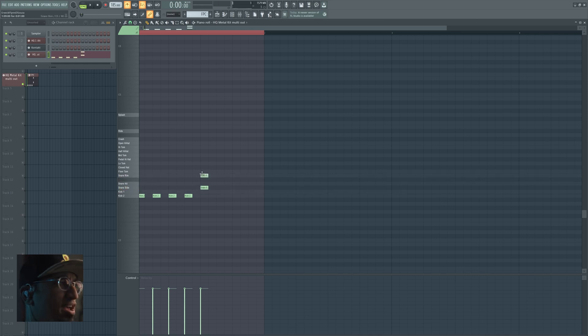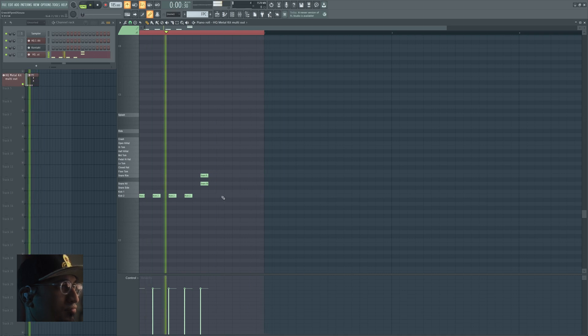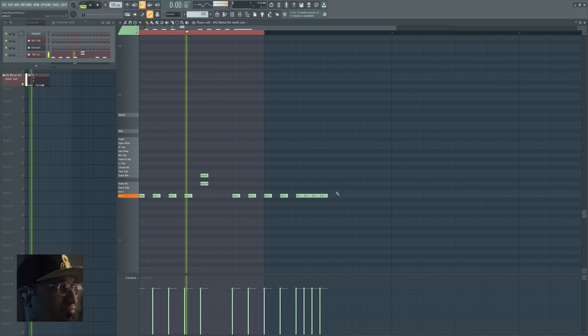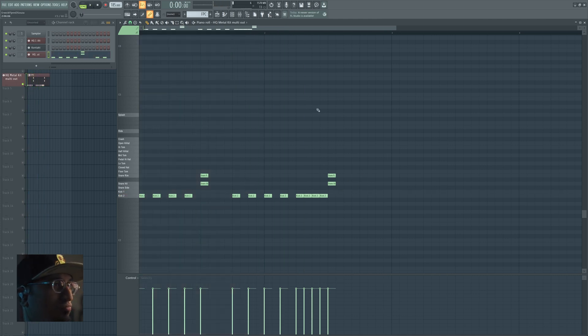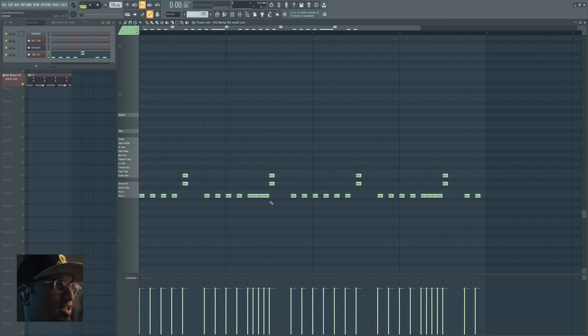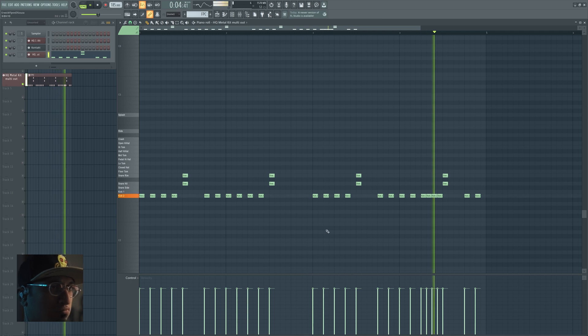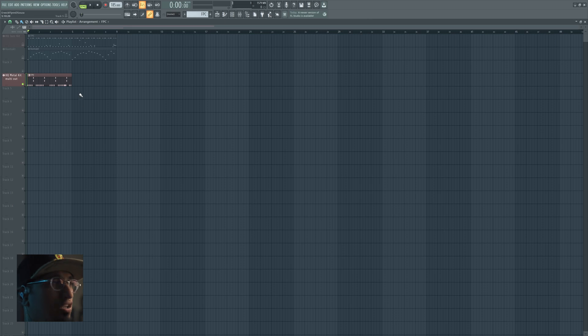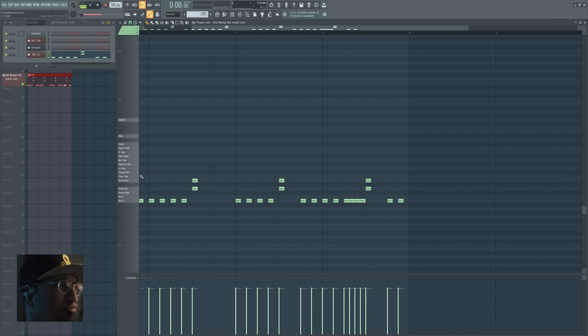Oh yeah. Nobody's hitting the snare gently in metal, so use a lot of rim shots. We'll leave this nice part for later. So maybe something like... I think that'll do for now. Let's create a loop. Lots of open hi-hats as well — like, with the hell smacked out of them.